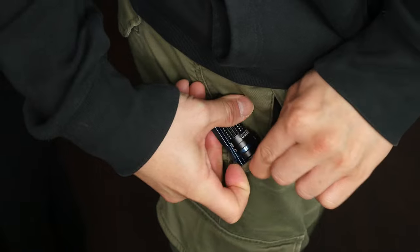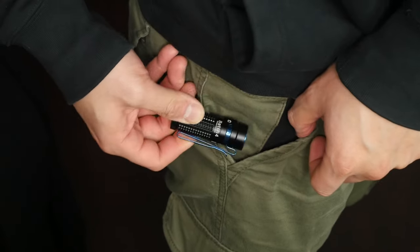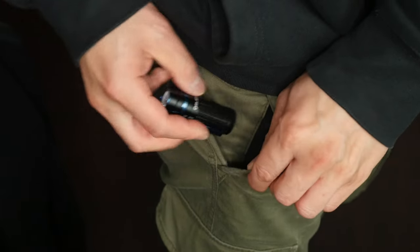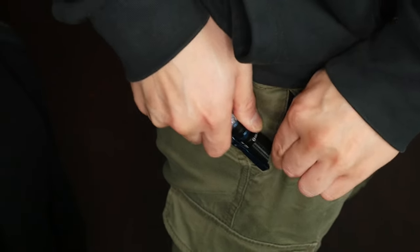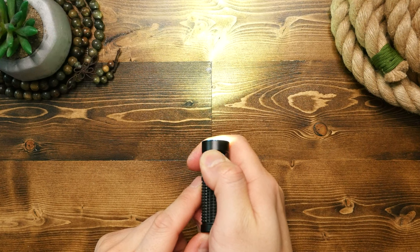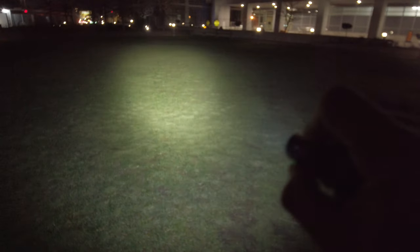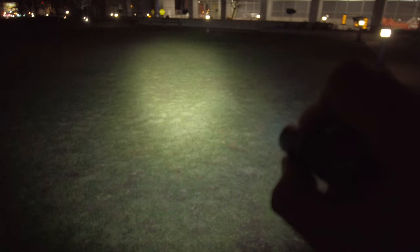We have a two-way pocket clip, meaning you can clip the light into your pocket in both directions. Mainly you can clip this light to the brim of your hat — a baseball cap if you're wearing one — and you now have a makeshift headlamp, which is super cool. Three modes of brightness and you hold down the button to cycle through, but there's also super low or firefly mode if you press and hold the button when the light is off. Double tap goes into turbo or super high mode, and triple tap gets you into strobe or kryptonite mode.